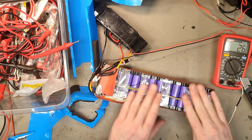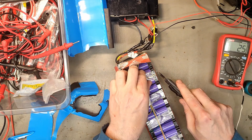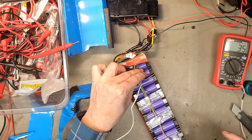And the ridiculous thing is that this BMS also has a temp sensor. Yeah, this just melted.